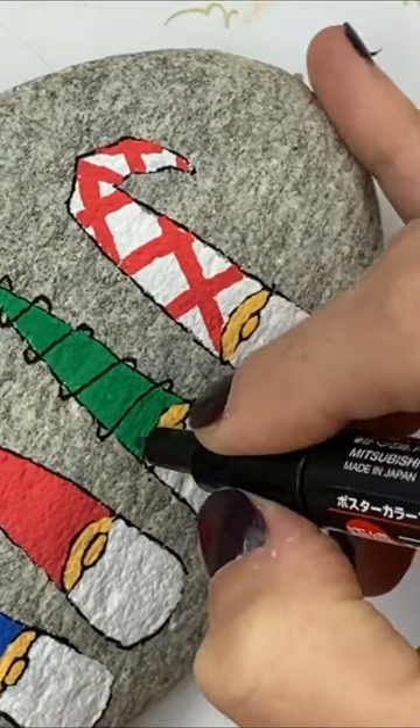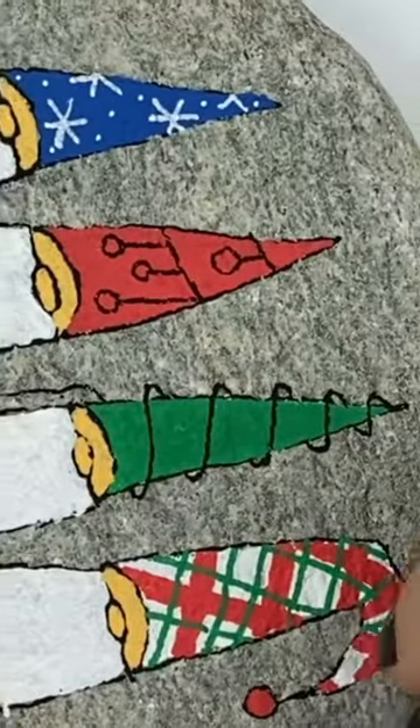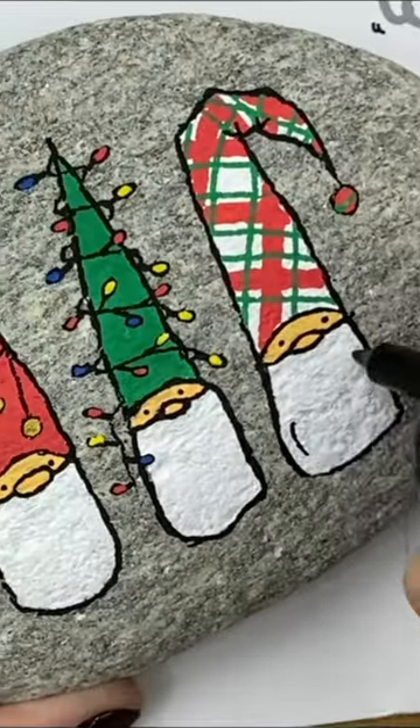On the green one, we're going to start putting a spiral around his hat to make Christmas lights. We're doing Christmas ornaments on the red and snowflakes on the blue. This fun plaid design can go on top of the white in any color combination you want.